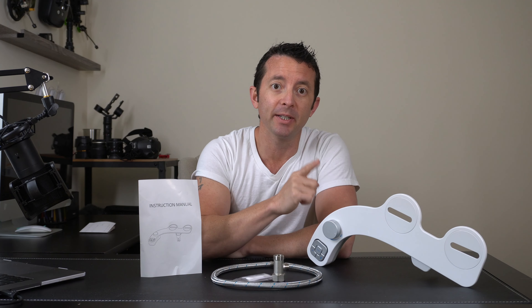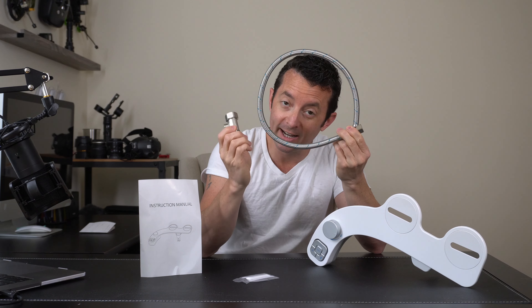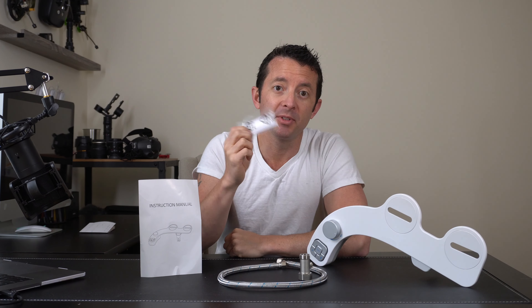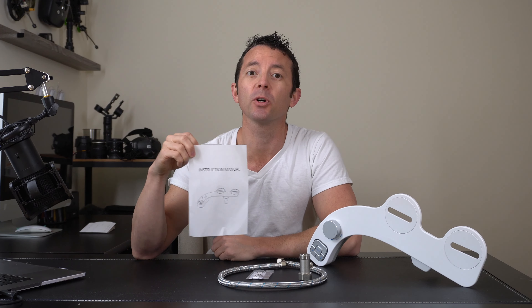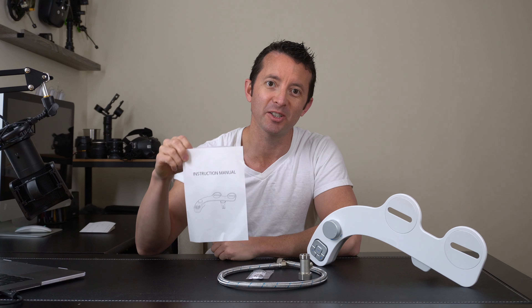Out of the box we've got the bidet attachment itself, we've got the water line and the valve you're going to need, some shims here so it sits right, and then the instruction manual here to show you how everything works and to get this thing assembled onto the toilet.